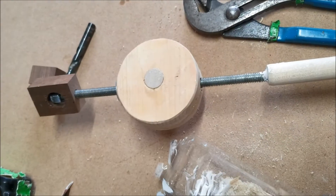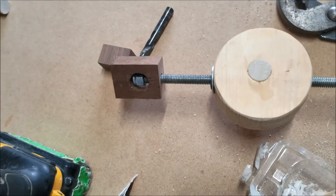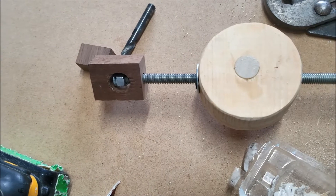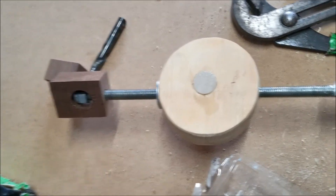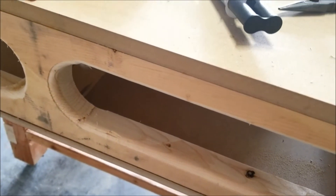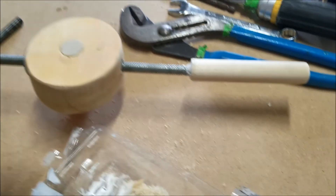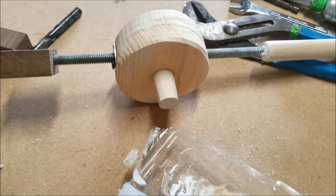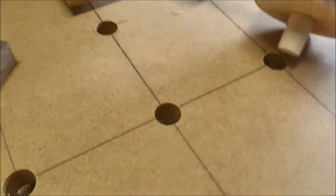All that we really used was a three-eighths t-nut, a three-eighths lock nut, a piece of scrap walnut, a piece of the pine that we used out of the bench — cut with the three-inch hole saw — then we drilled a three-quarter inch hole and used a three-quarter inch dowel. We sanded it off on the bottom so it will fit better in the bench dog hole. We'll take this over here and you can see it goes right in there.